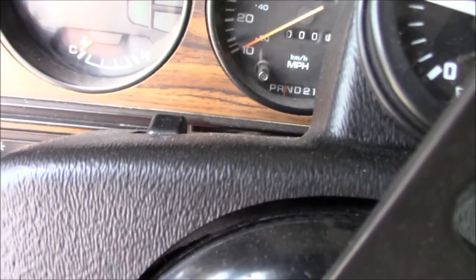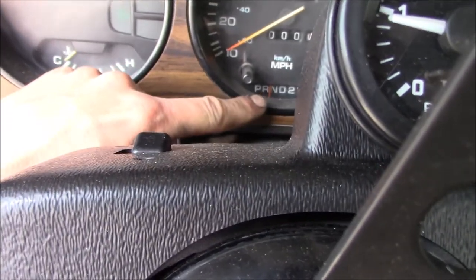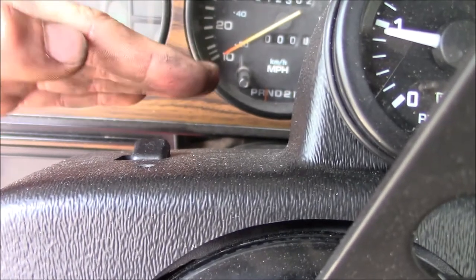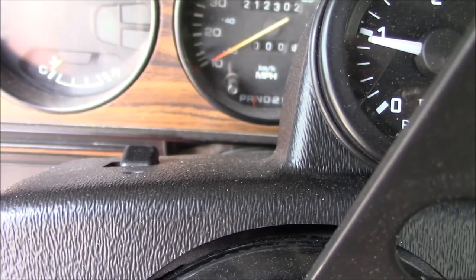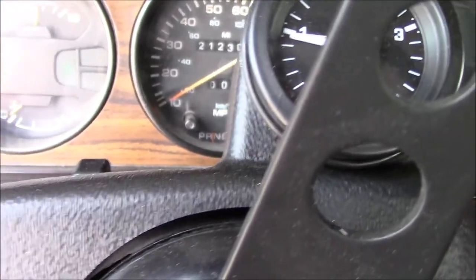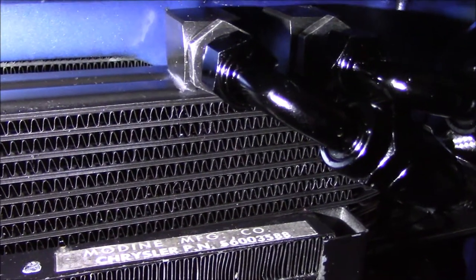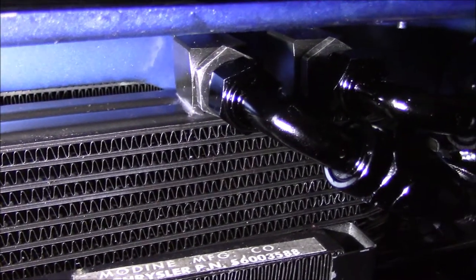It seems to be working. The only issue is the four-wheel drive indicator is a little thrown off because the linkage is at a bit of an angle now, so I'll probably end up playing around with that to straighten it out. But so far so good. It's time for a test drive. It's been about a week since I completed the swap and everything's been going pretty well.